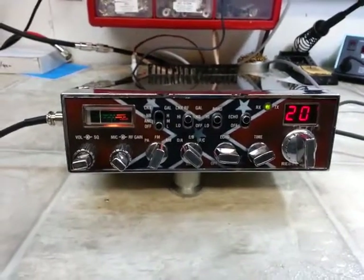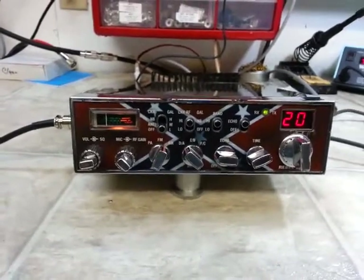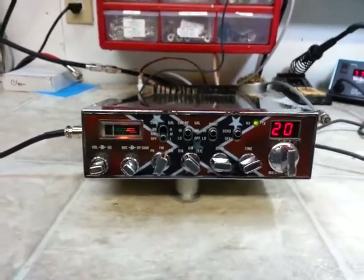Hello again everyone, TruckCBcells here with the tune-up report for Brian in North Carolina on his modified Galaxy 33.